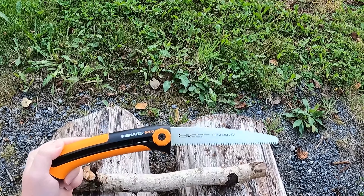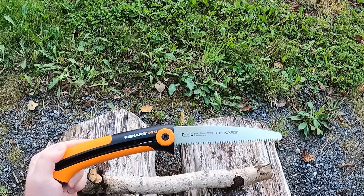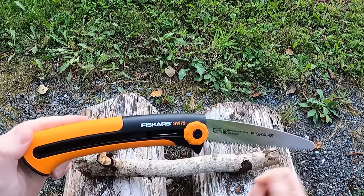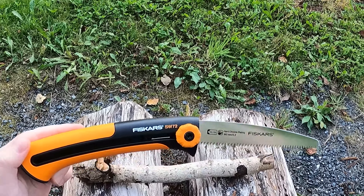Hi, this is TechydiddleDoo and today I'm going to review two Fiskars saws, namely the SW72 and SW75.